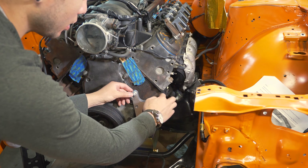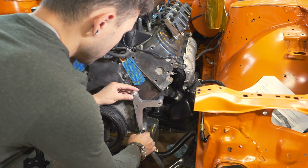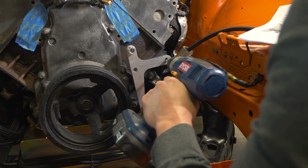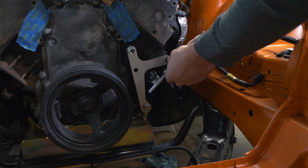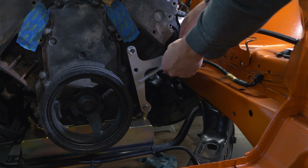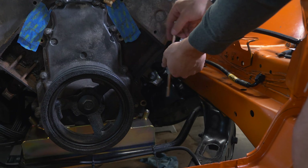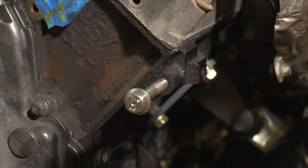Once we have this in position where the bushing is flush against the block we'll go ahead and tighten everything down. Now that we're drilled, go ahead and start tapping. Once you get the first couple threads taken care of, we'll actually go ahead and remove the bracket assembly and that'll let us finish the tap. We'll just take this nice and easy. And there you have it — one brand new bolt hole.